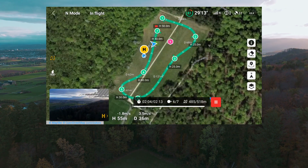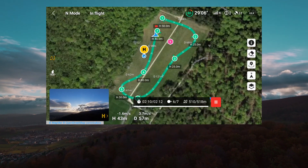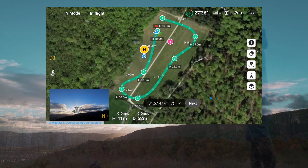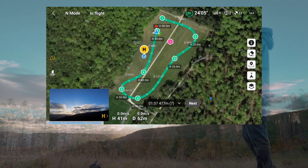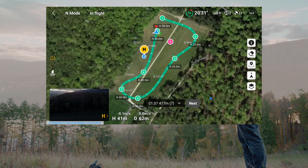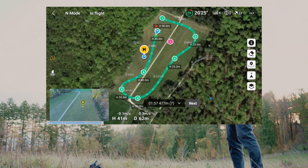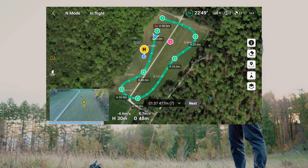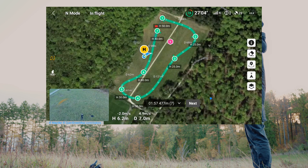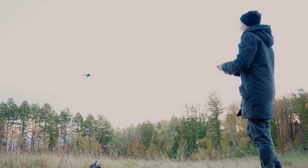Now it descends again to 40 meters to reach waypoint number seven, which is the last one. It always tells you what the distance was. It detected an obstacle — I don't think so — but it successfully reached number seven. It should still be recording as I take back control and fly manually. I can see where I am on the map, so I will descend and fly towards me. And we land the drone.